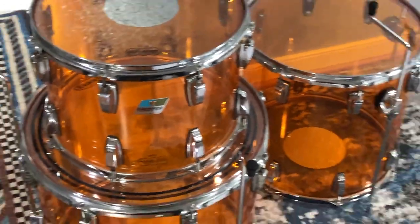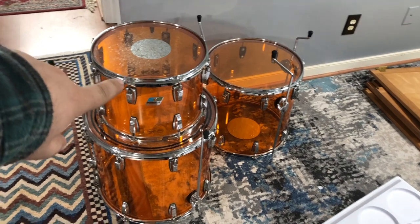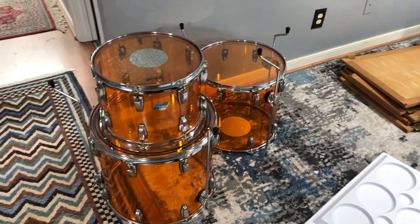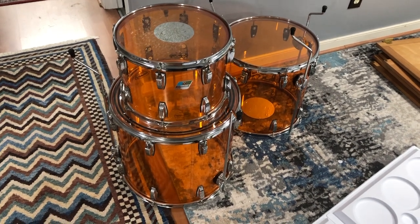I got that kit last night, and now my buddy just texted me a Craigslist link to some Vistalites which are in really good shape and at a really good price. It's just missing the bass drum, but for the price it's worth it. The sizes aren't really my sizes, but again the price is good, so if anything I'll just sell them. I paid very, very little - a fraction of what a 14 by 10 amber Vistalite tom goes for used, for all of these. Definitely the best deal I've gotten this year.